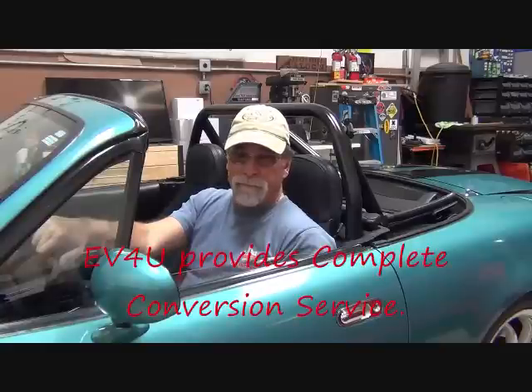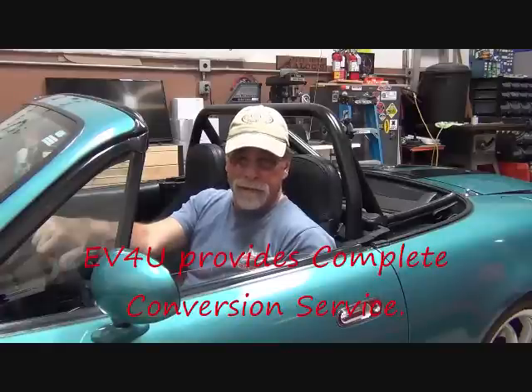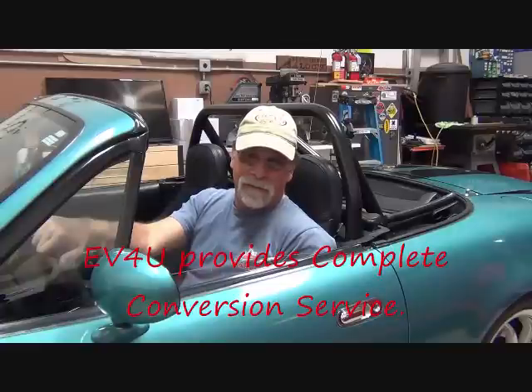If you just aren't the kind of person that wants to do it yourself but you'd like to have an electric roadster, an electric Porsche, a Karmann Ghia, whatever — and you're in the western United States — give us a call. We can do it for you. We've done a lot of conversions and it's quite reasonable. We don't mark up on component prices; as a matter of fact, you can bring your own components. If doing it yourself isn't for you, we've got you covered.